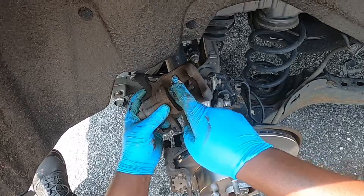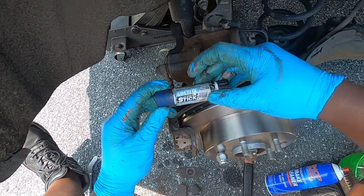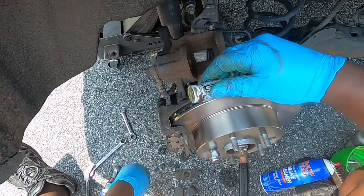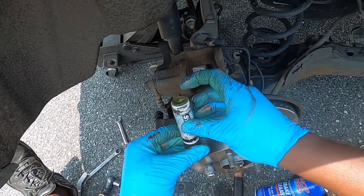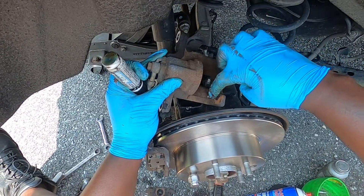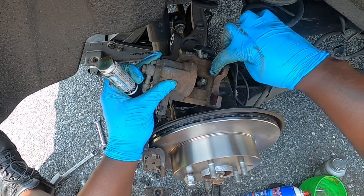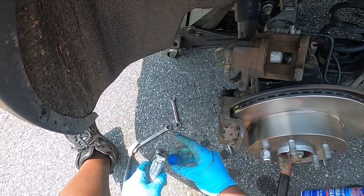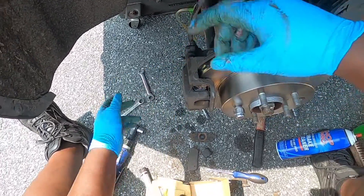Clean up the caliper. I'm going to use Loctite — like a glue that goes on the ears of the anti-squeal shim to help bond it and reduce vibrations. Apply it right here and right here, boom.